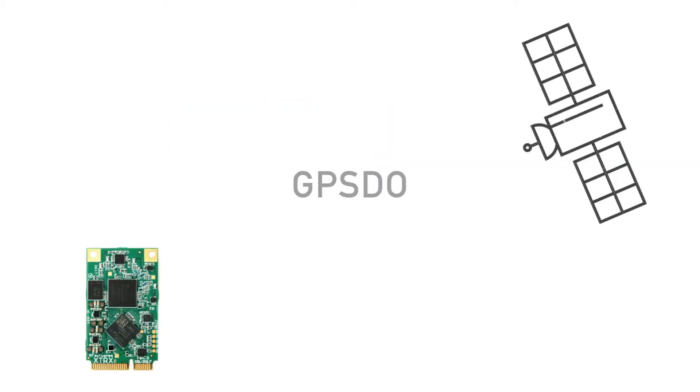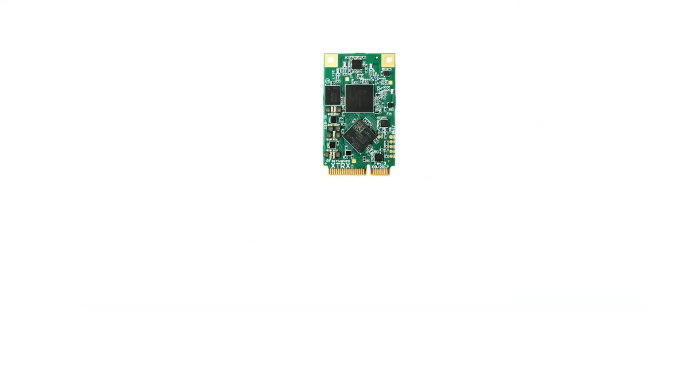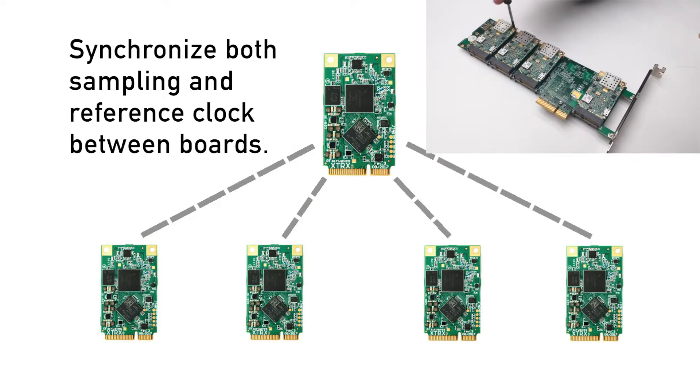For example, the onboard GPS-disciplined oscillator greatly simplifies setting up an LTE base station. Multiple XTRX boards can be synchronized, enabling massive MIMO arrays and broad-spectrum coverage.